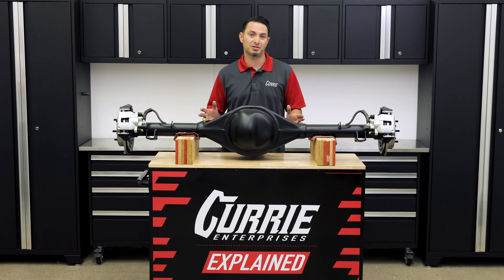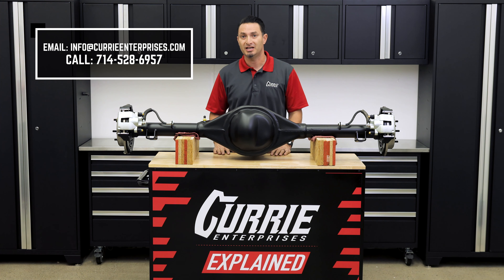This should go over our options on the crate rear end for your Mustang. If you have any further questions, feel free to give us a call, send us an email, or leave a comment below.